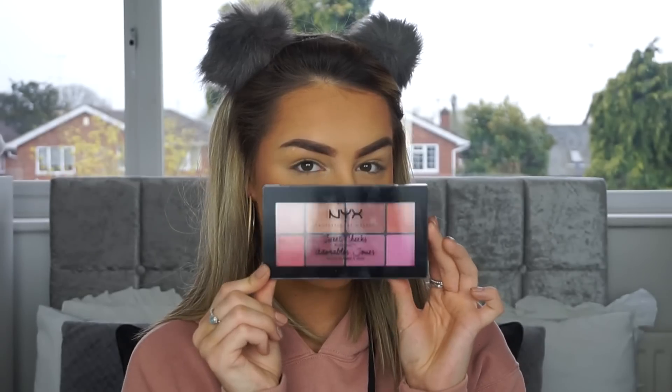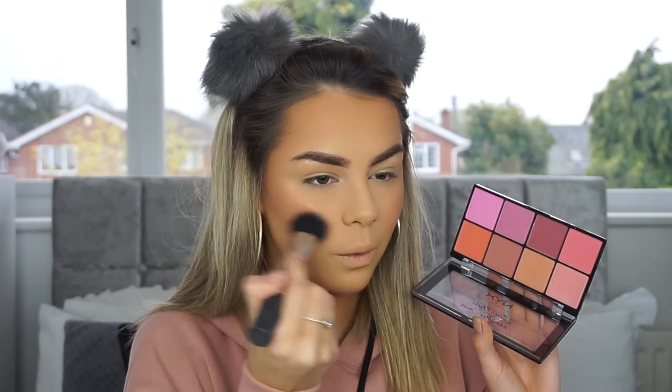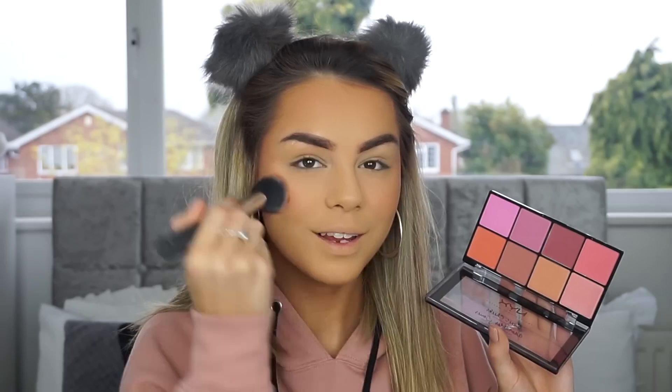For blush this is the Sweet Cheeks Palette. I've used this before and these are amazing — there's every color in here for every different skin tone. These are pigmented, you don't need a lot — says me who puts the whole palette on her face. I'm not really a blush kind of girl but there's a bunch of neutral colors in here that I could work with, which is right up my street.